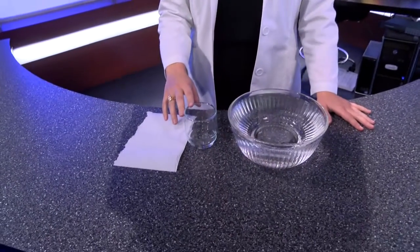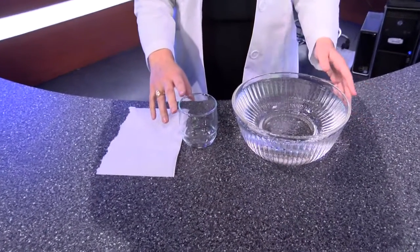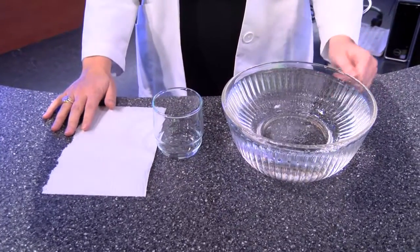Welcome back and welcome to Kate's Corner. It's time for another science experiment. Today we're going to take a paper towel, put it under water and have it be dry when you take it out. So all you need is a paper towel of course, a cup or glass, and then a bucket or bowl of water.